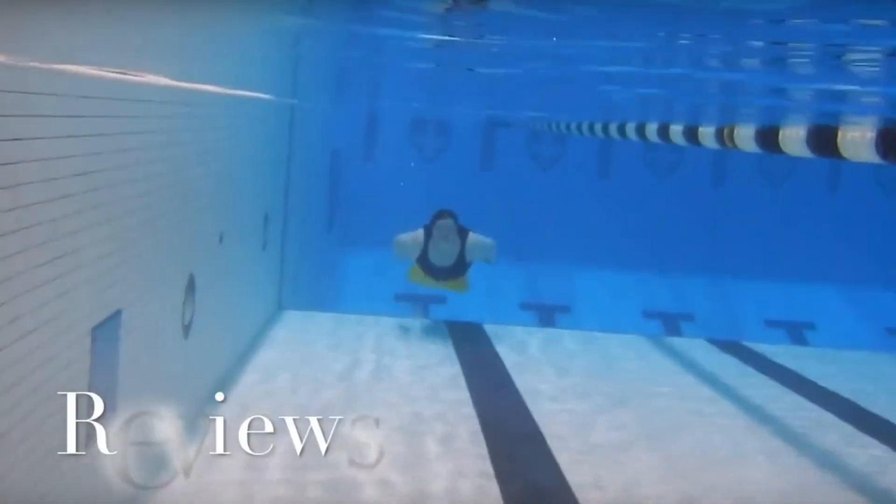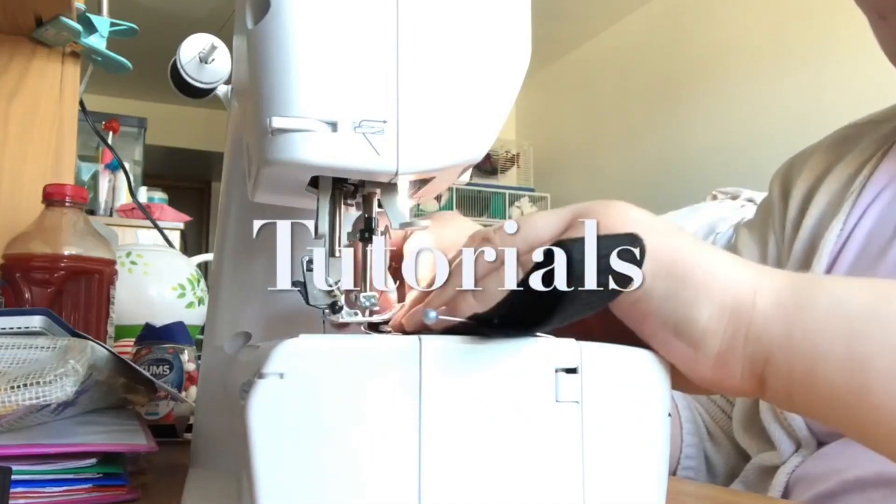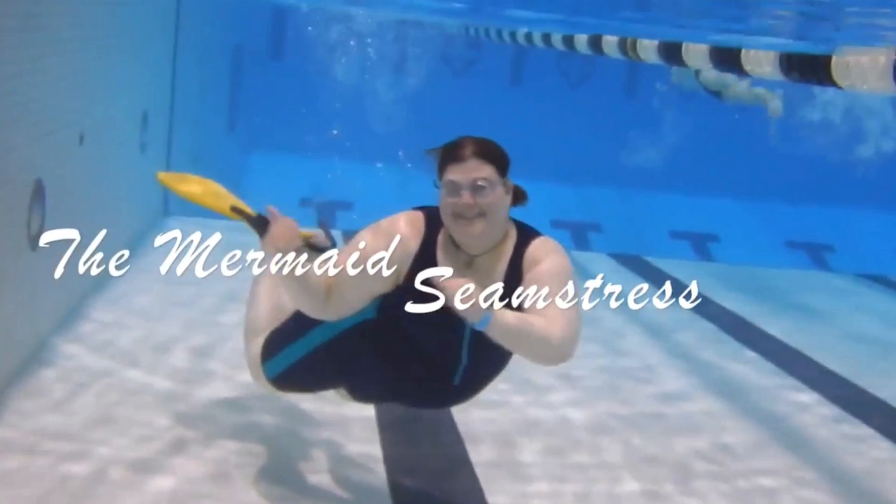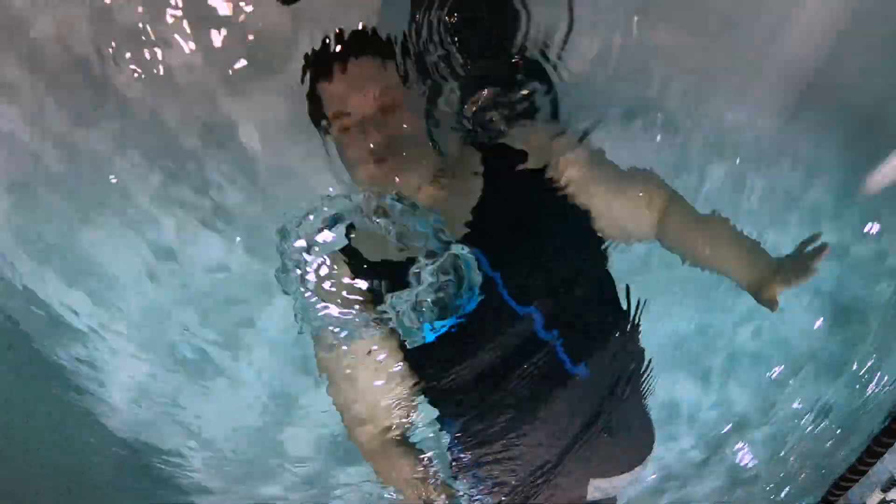Hi Mermaid Friends! My name is Justine, I'm the Mermaid Seamstress, and today I'm going to tell you how I blow bubble rings. Bubble rings are one of those classic mermaid tricks that I think every mermaid should learn how to do. You can pull them out at parties to impress your friends or to impress kids at the pool.